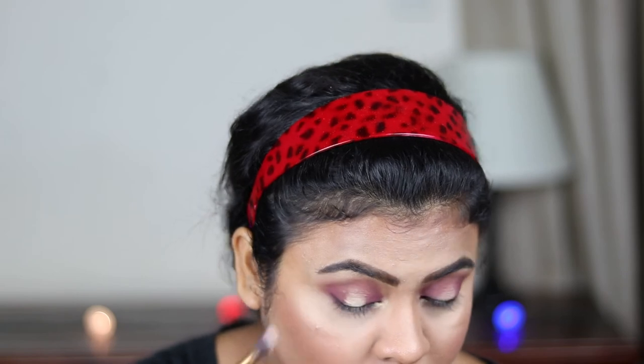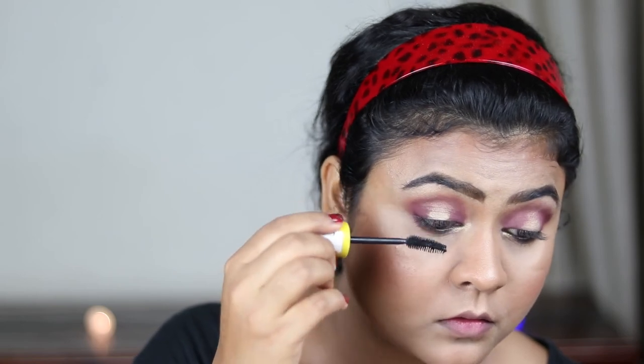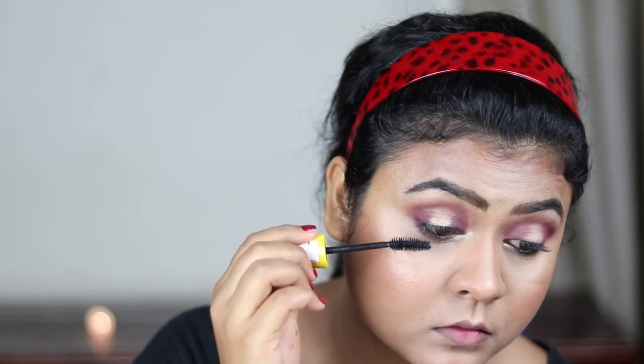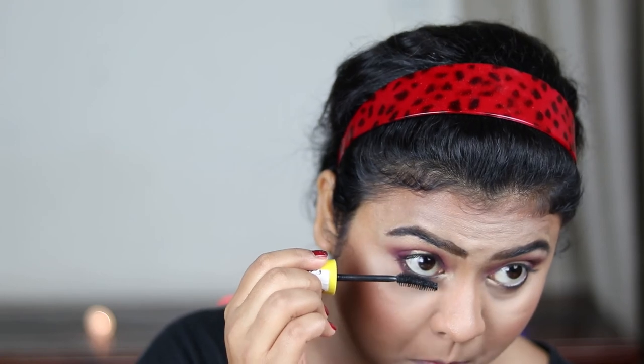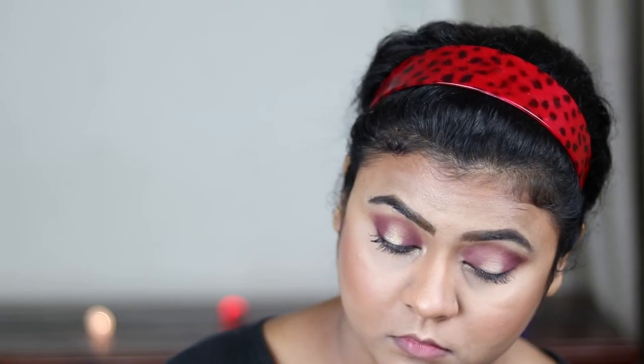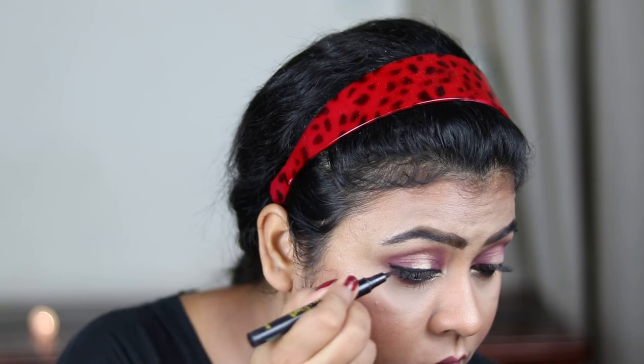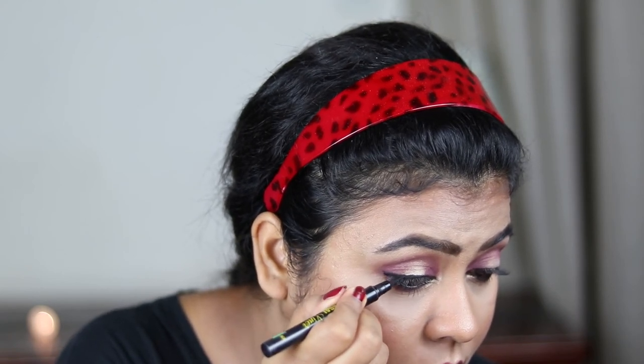I'm highlighting my brow bones with the same champagne gold shade. Now I'm using the Maybelline Colossal Mascara to coat my upper and lower lashes. Now I'm using this Maybelline gel eyeliner and I'm going to create a thick but small wing with it.